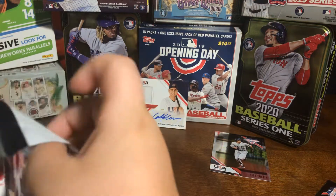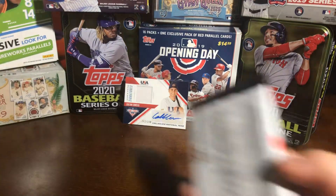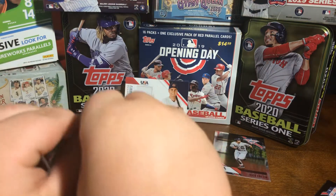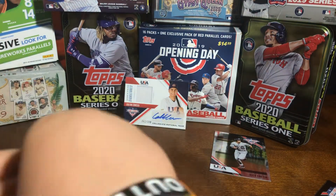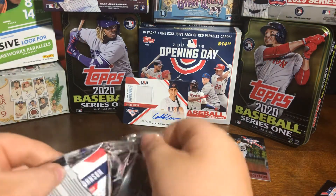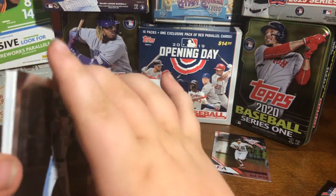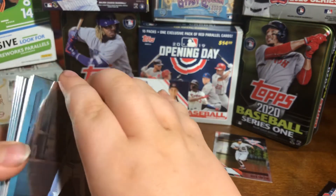And then the next pack will have the second hit. Hopefully it will be a one of one. It'll be a one of one, I hope. But it looks like there's another relic.